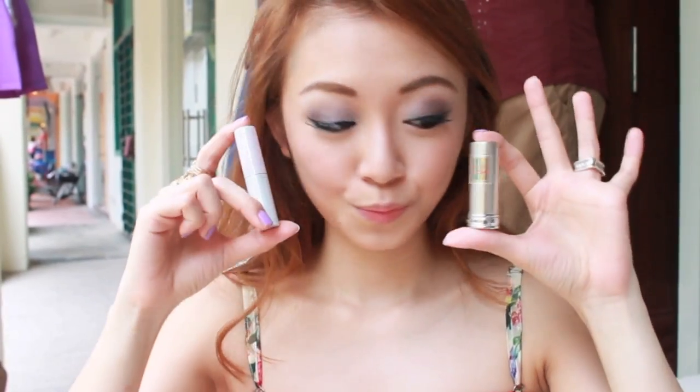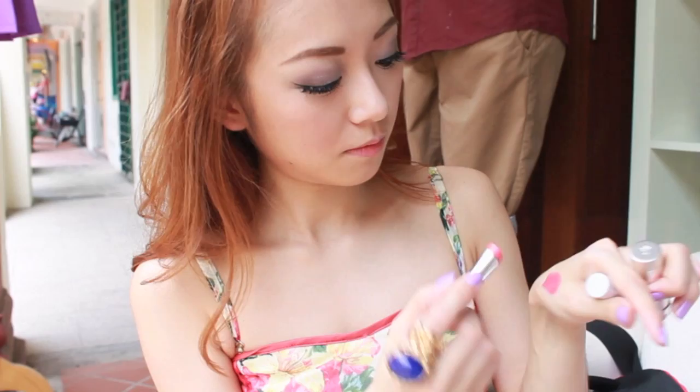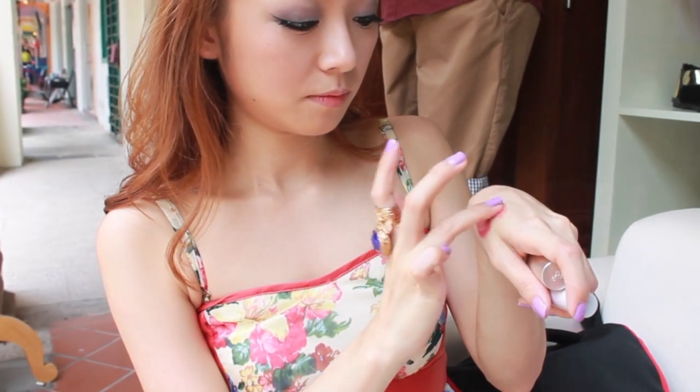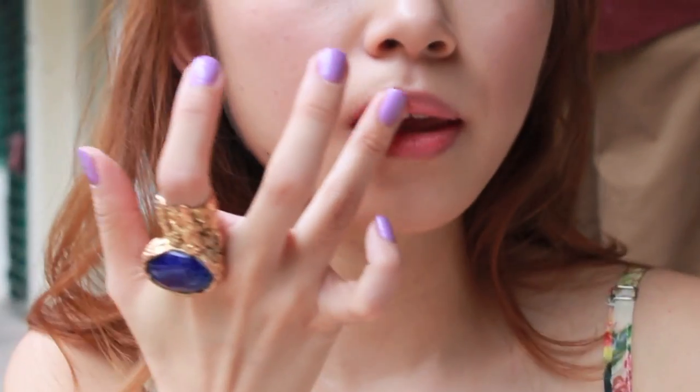I'm using Maybelline BB Lips to condition my awfully dry lips. Then it's time for lipstick — I'll mix in a rich shade of pink with a soft rosy shade of peach. I prefer to apply my lipstick with a finger. I'm heading back to highlight my cupid's bow and around my lips again, to dramatically pull the look of my lips out of my face.